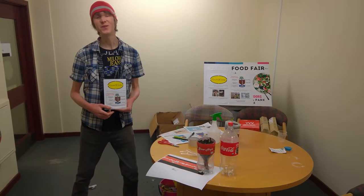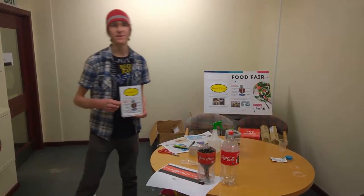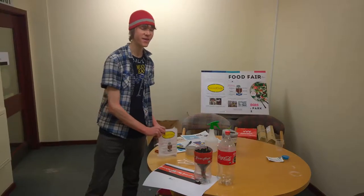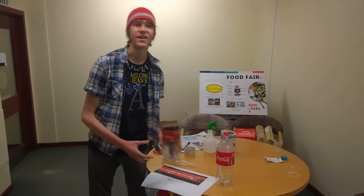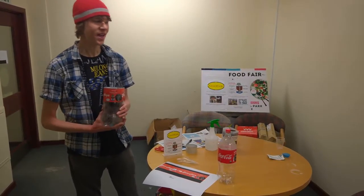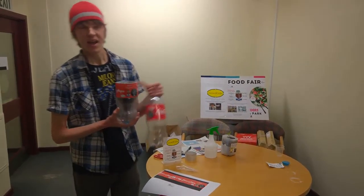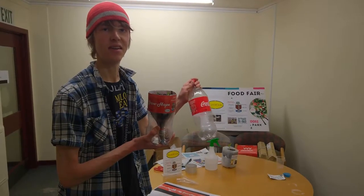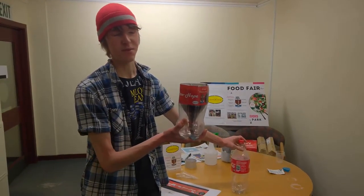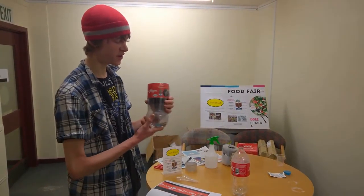Welcome back to another Grow2Cycle tutorial video. Today I'm really excited to be showing you how you can make your very own amazing, decorative, self-watering container garden for your windowsill. We're going to be making a spoof on the classic Coke bottle, but unlike the classic thing that is just a bottle of sugary fizz, today we're going to be growing hope and growing fresh herbs, letting you take back control of your own food, nutrition, and health.